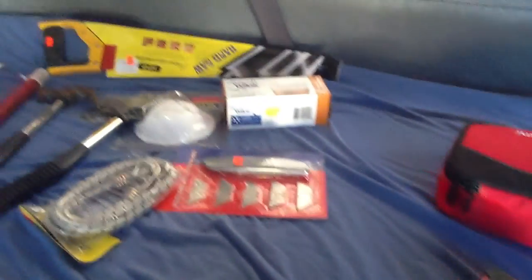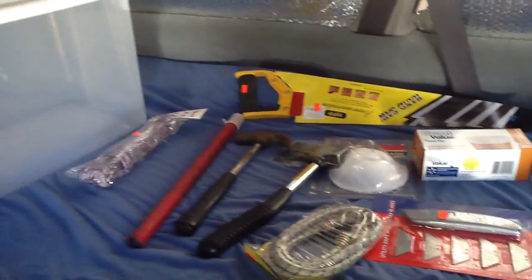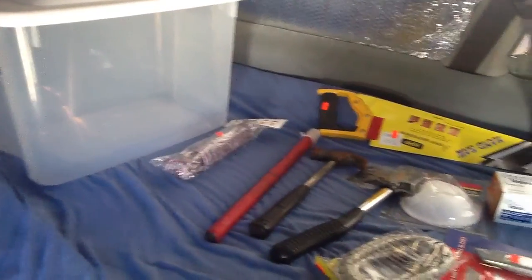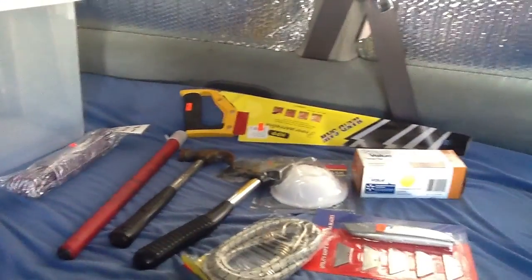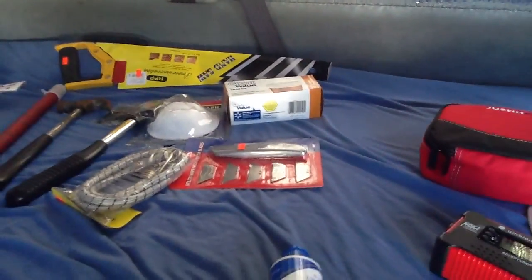I'm going to be doing a trip at the end of this month to one of the national parks, and then I'll upload a video. I'm looking forward to that — I need a little time away. But basically this is my van. The front area is shaded. This is a Toyota — it gets about 20 miles to the gallon, 22 on the highway. It's a four-cylinder. It's a great van. Thank you very much — please subscribe, and have a great day. I'll be uploading more videos on my camping trips.